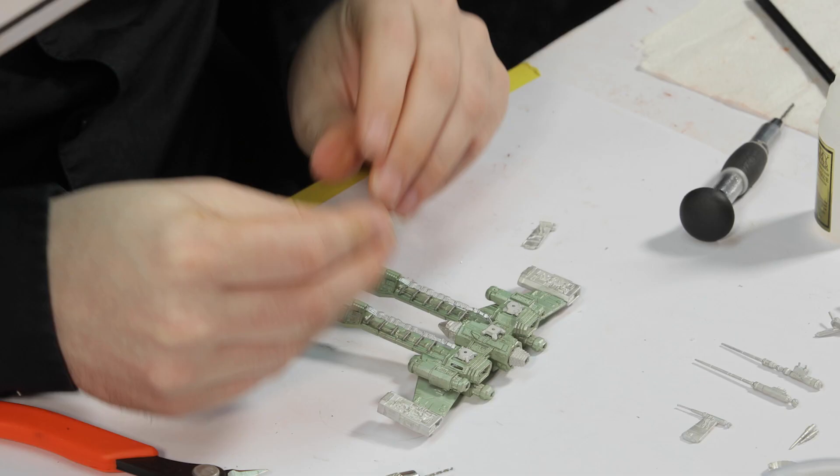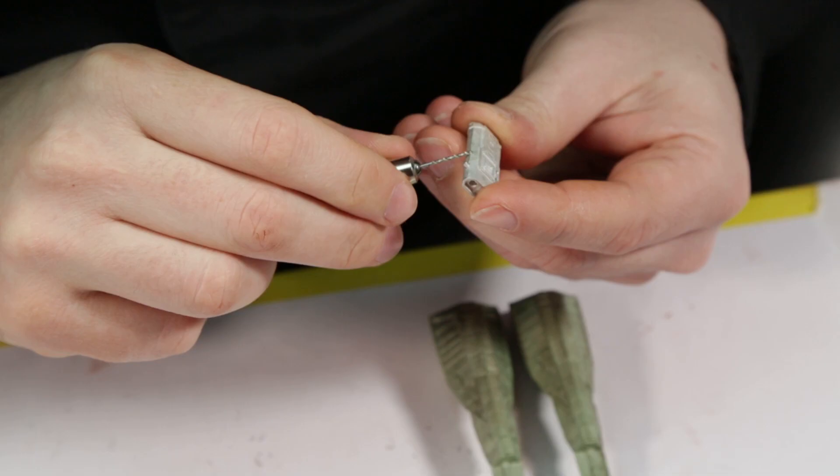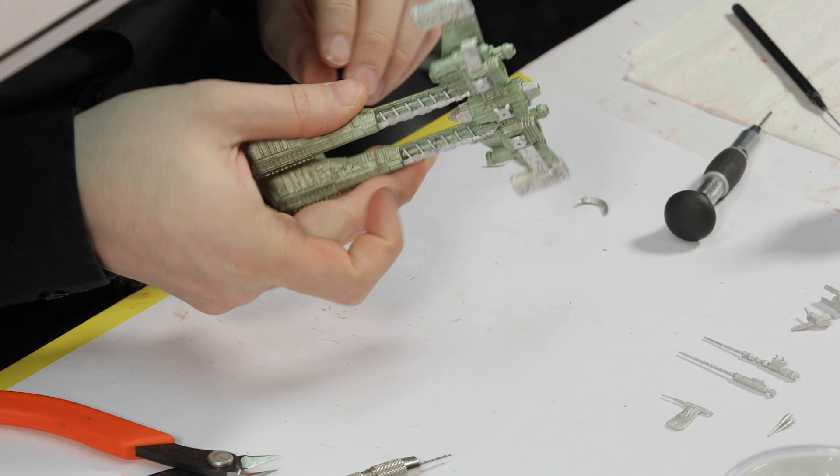Small holes are used to insert sections like the antenna pieces on the sides of the wings. You will sometimes have to drill out the holes further to make the connection secure.